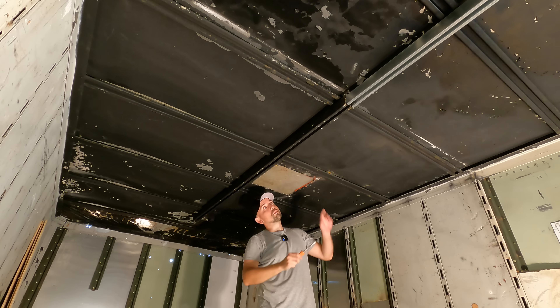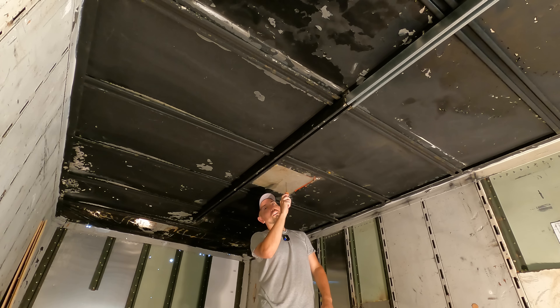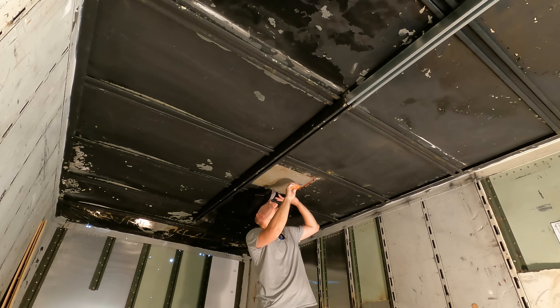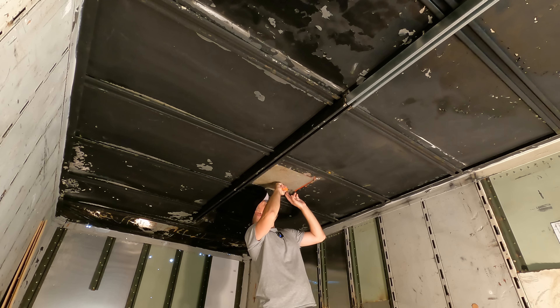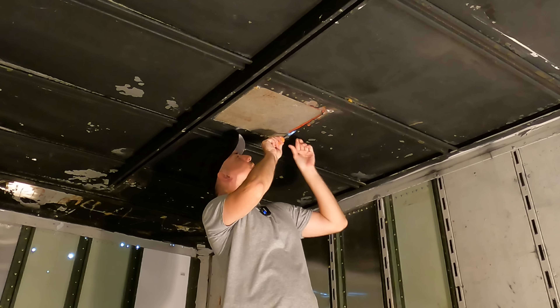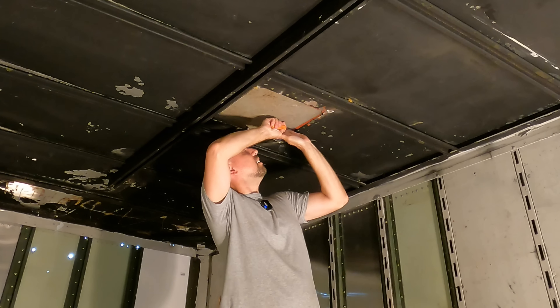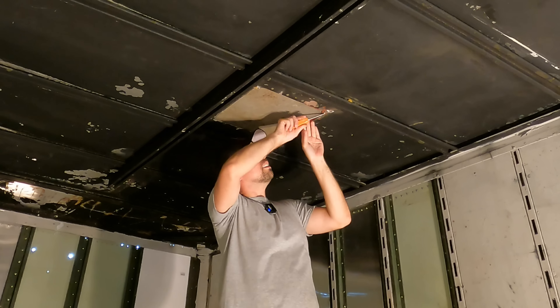These panels are siliconed in and they had rivets in the corners. I've already ground the rivets out on this one, so I'm going to see if I can break the seal and get this popped open. I'd prefer to do it from under here because I don't really want to get on the roof today. Let's see if we can break this seal.